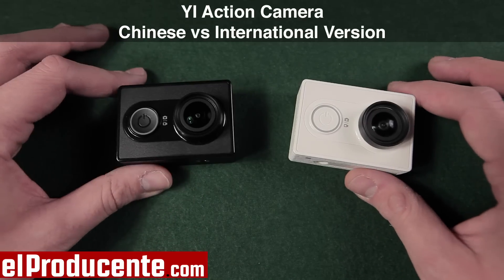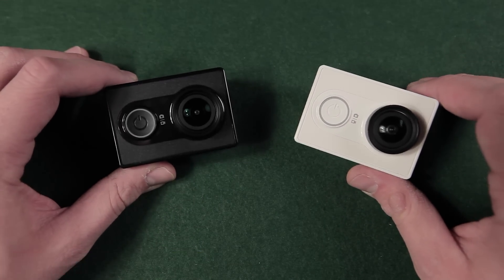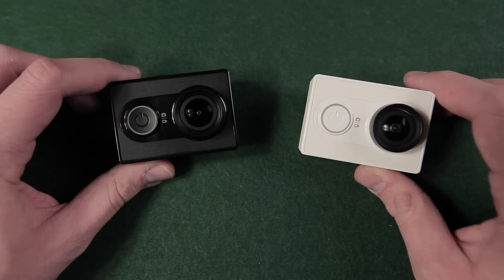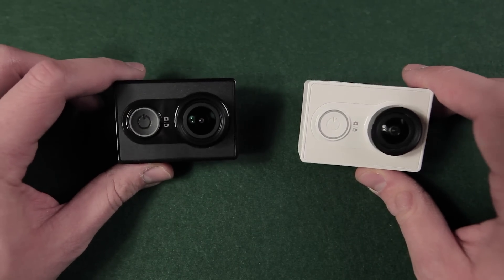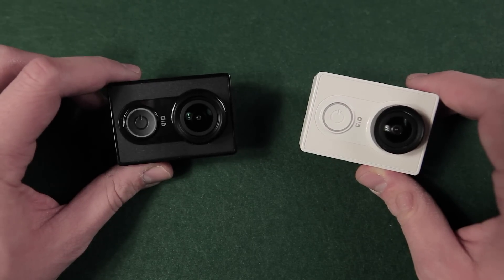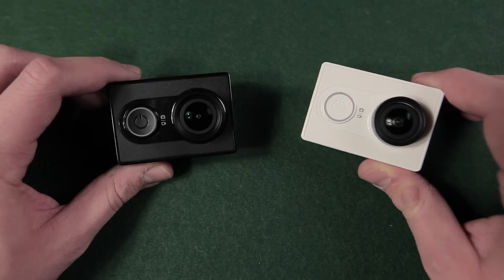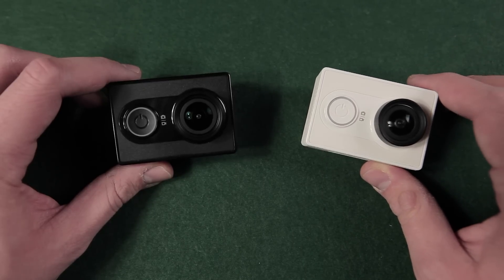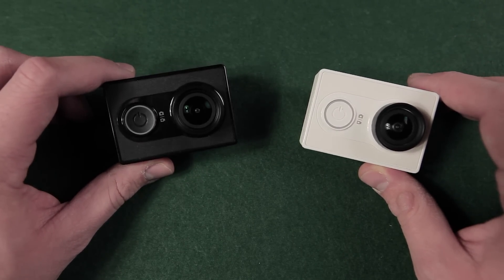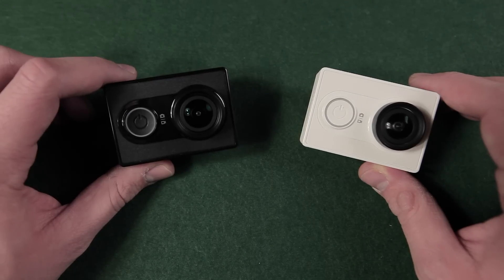Hi everyone, as you probably know from my blog, there is an international and a Chinese version of the Yi Action camera available. In this video I want to show you the differences of these two versions. The Chinese version was released in March 2015 and the international version was announced in December 2015, starting with sales as the US edition.